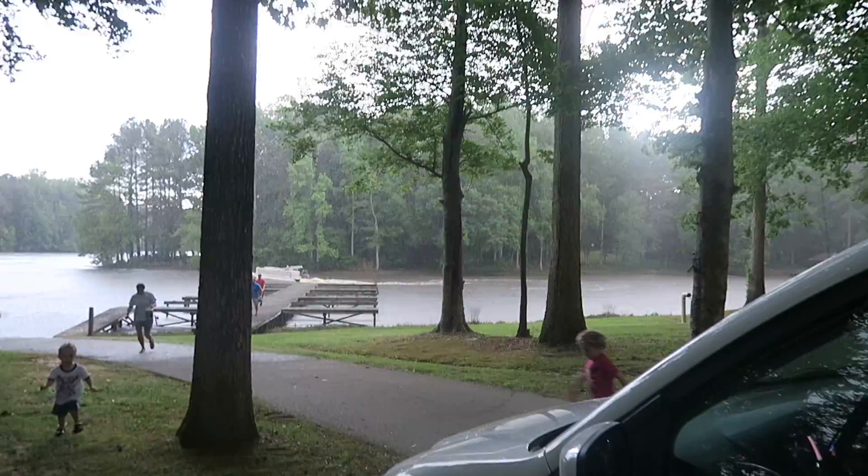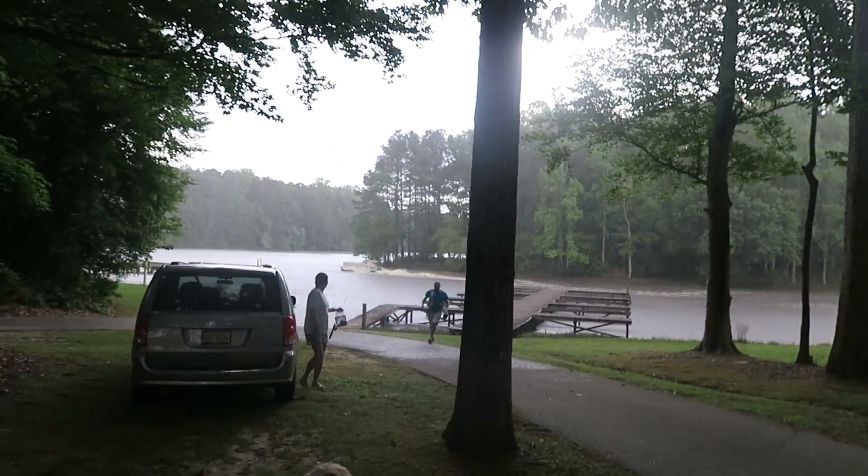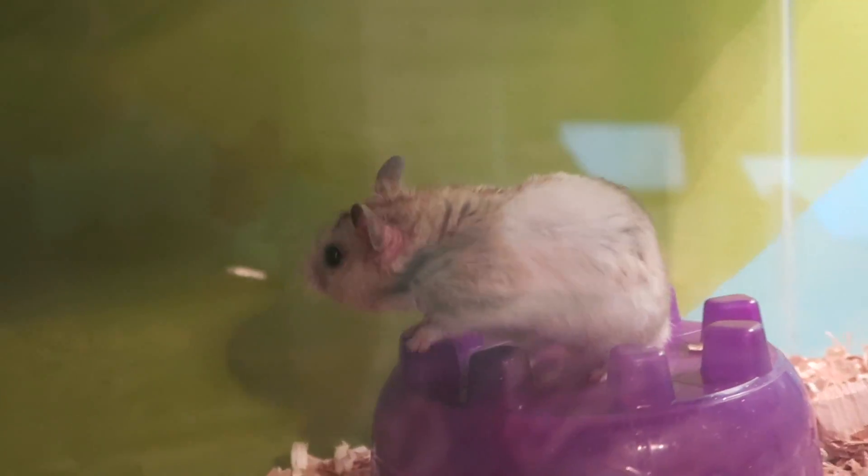Hey guys, right now we're gonna go fishing and it's about to rain, so I don't think it's really gonna last that long. I had a fun time at prom last night - I didn't really dance because I don't dance, I just sat there the whole time, but I had a lot of fun talking to my friends. Now I'm gonna go down here and see if I can catch a fish. Oh my gosh, it just started pouring down raining! Look at that boat over there - it is hauling tail, holy cow!